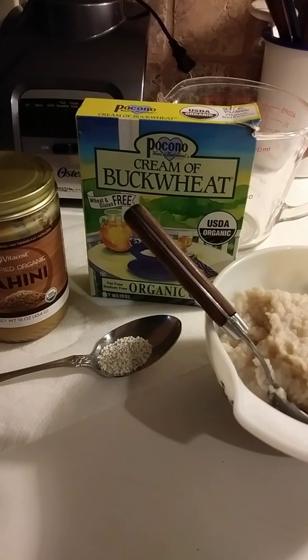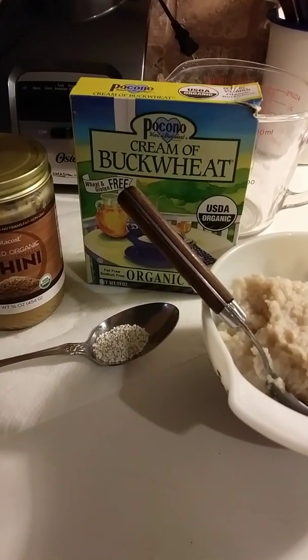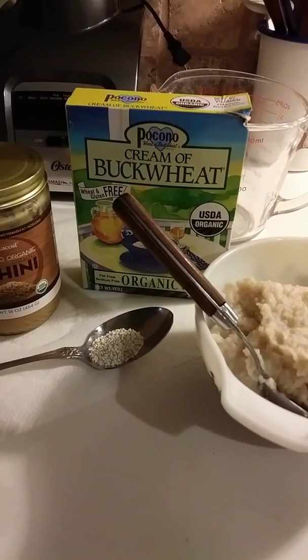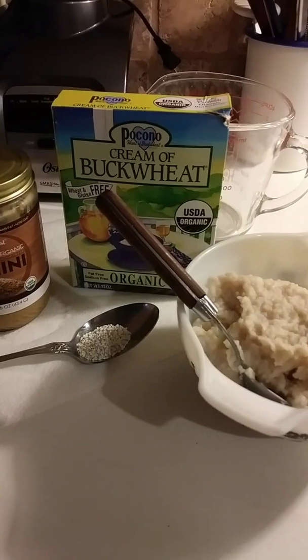Grits are popular in the northern states as well. I grew up in the south, so this was a staple in our house and we would have eggs and grits for breakfast.